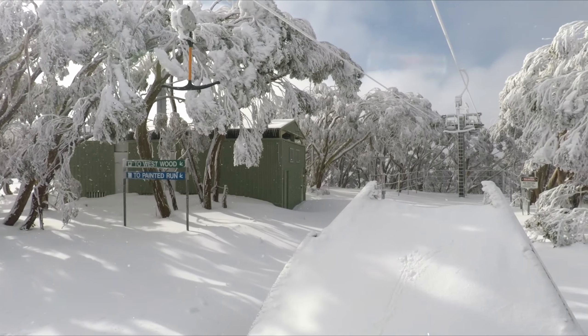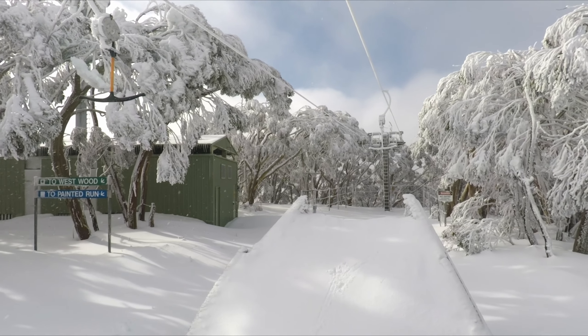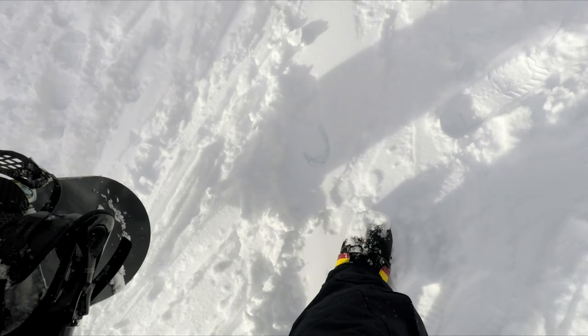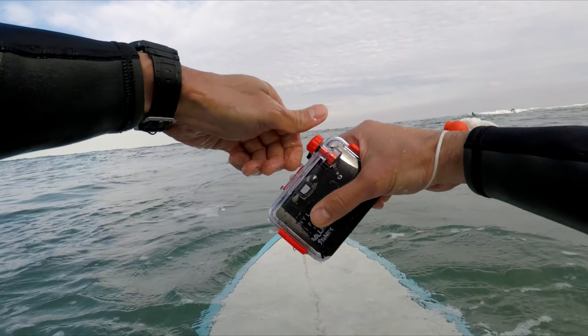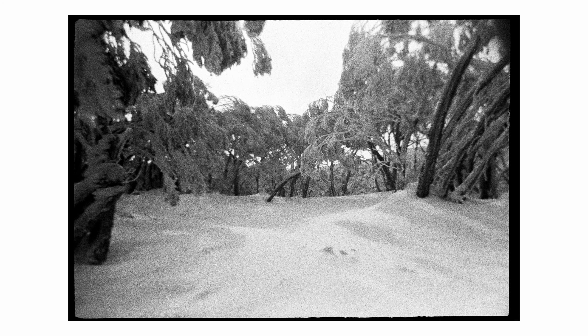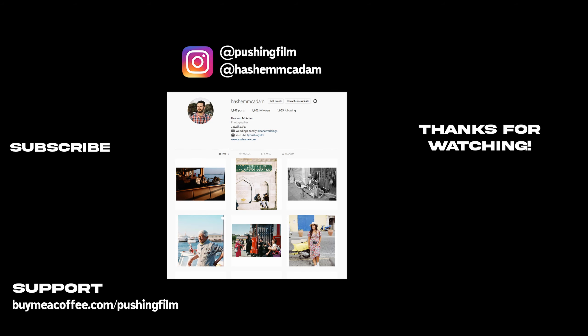So there you go — some results from a cheap little film camera you can leave in your pocket for this kind of stuff. If you don't mind the softness around the corners and the unpredictability, try it out. Another big reason I wanted to share this is to show that the camera survived being out in those conditions despite its cheap price. You can probably get some great results if you want to get a little bit more creative than I did. I still want to try a proper waterproof camera like a Nikonos one day, and when I do I'll be sure to share the results. Thanks for watching and I'll catch you in the next one.